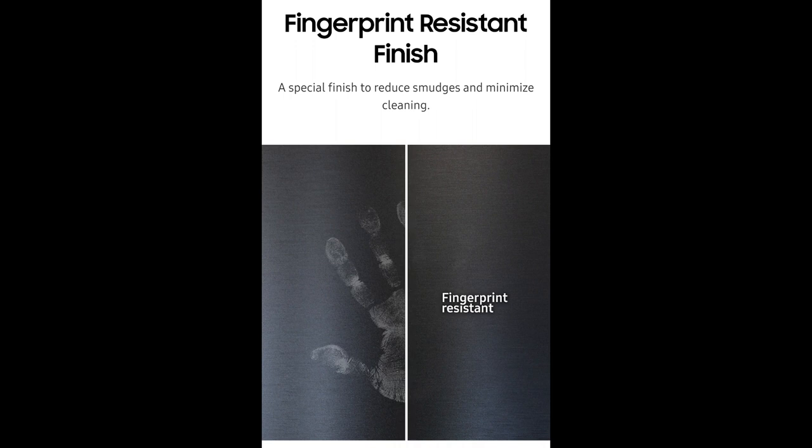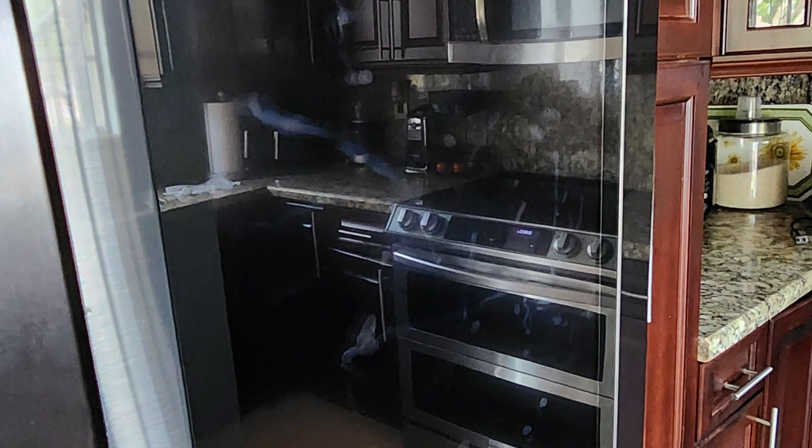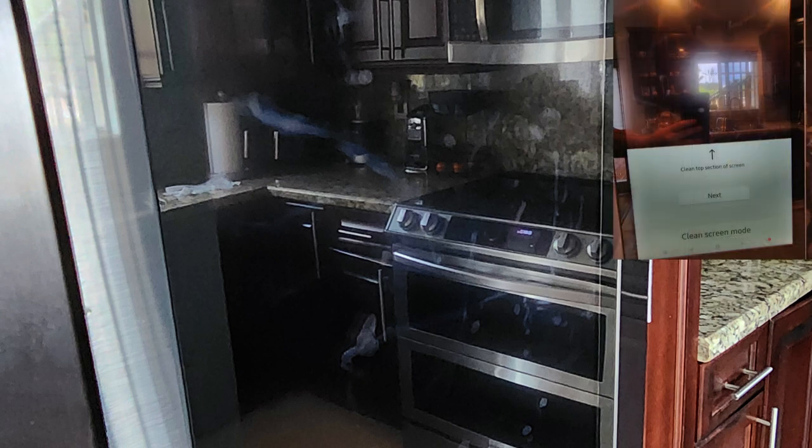Now I want to discuss the cons about this fridge. Yes, it is fingerprint resistant, but it's not smudge resistant — as you can see from the door handle to the doors and the screen itself. Just like any cell phone, you do have to wipe it down every so often. There is a feature to clean the top and bottom of the screen so you don't accidentally activate other apps.